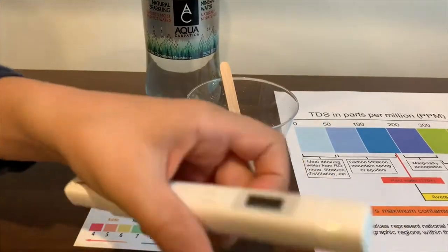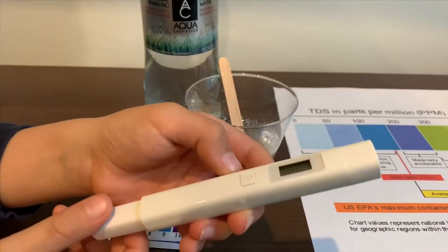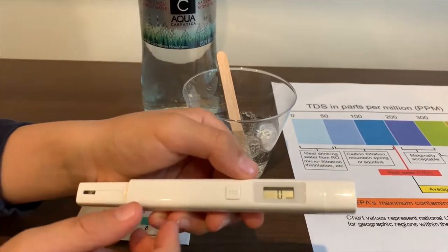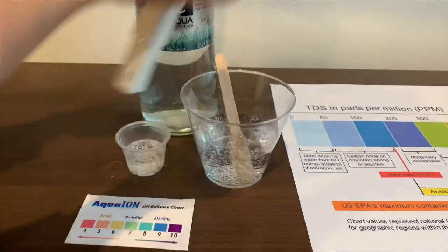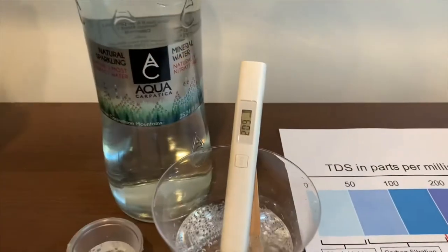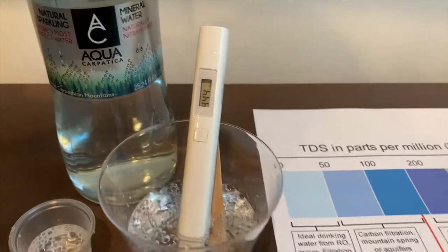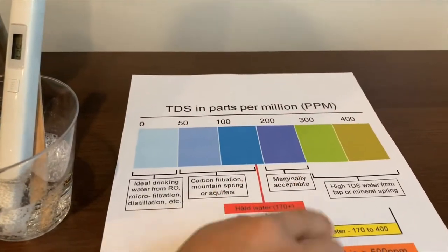If you want to buy this TDS tester, check the link down below. Turn on the TDS tester, make sure it says 0, and put it in. And it's in the 400s — that is average tap water.